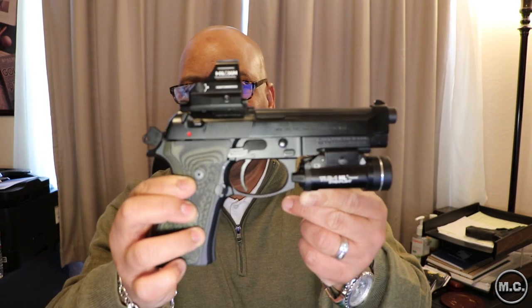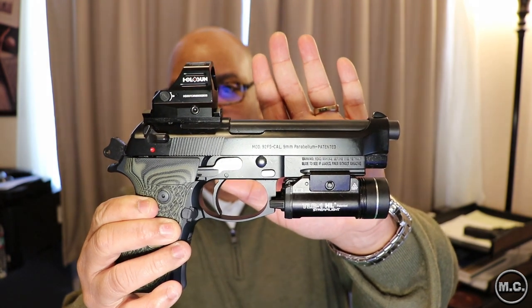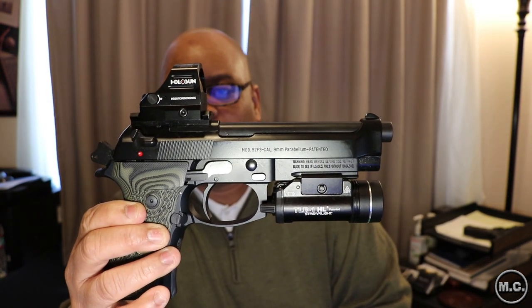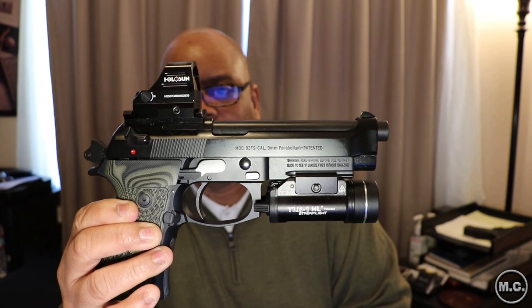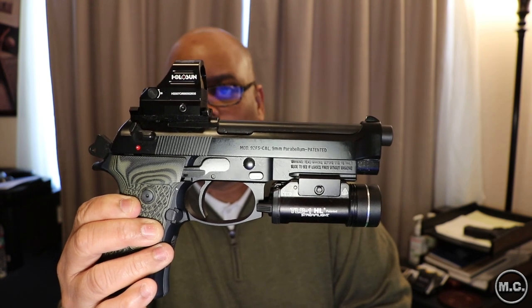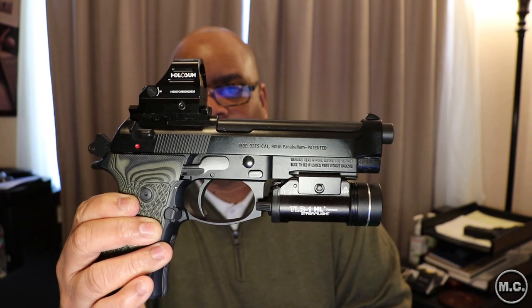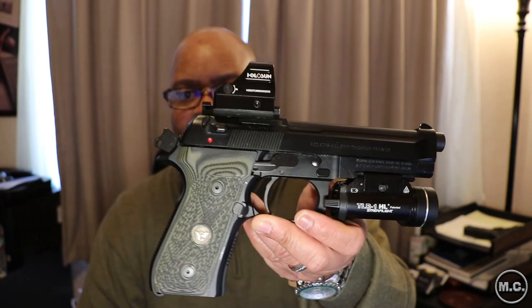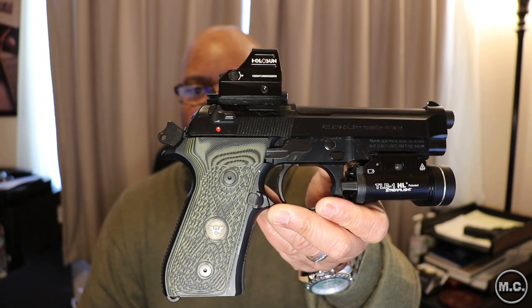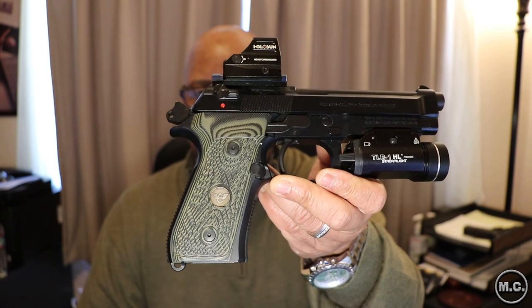You can see I've definitely added a few things. I've added a Holosun 507c, a TRL high-lumen light — it was 800 lumens at the time — and aftermarket grips: Wilson Combat dirty olive. I think it's beautiful.